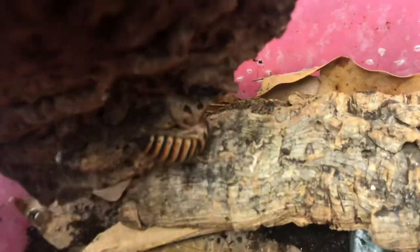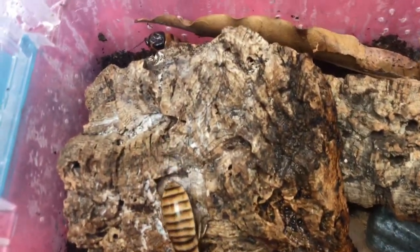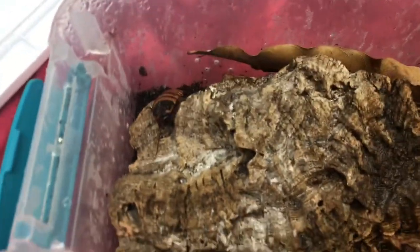Here are two of the smaller nymphs that are a few instars away from being fully grown adults — hopefully that happens soon so they can produce some babies. As you can see, they've been taking little bites out of these mango leaves. These awesome insects are normally nocturnal, though sometimes they'll come out during the day when you open their enclosure. They'll come out at night to eat, and they also breed better if you keep them in a darker place.